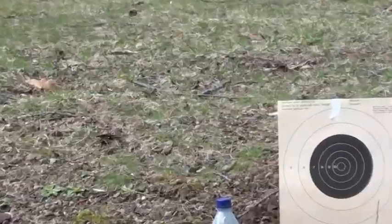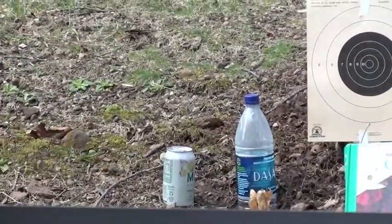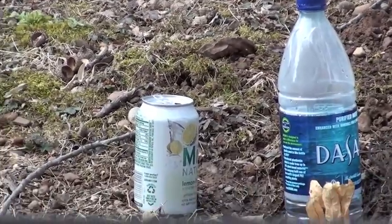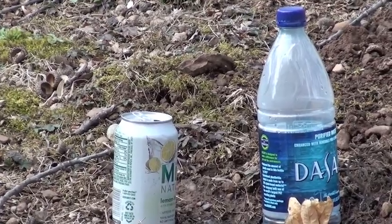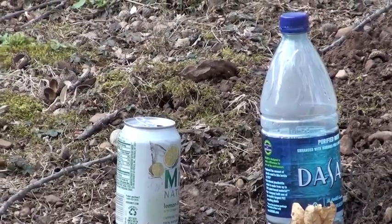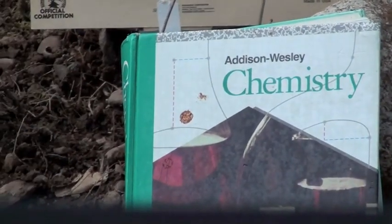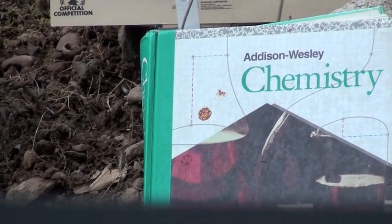I will be shooting at this target, which is on the wooden paddle. I've also got these two bottles — a plastic bottle and a metal soda can. Both the bottle and the can are filled slightly with water, so it gives them some weight and they won't be blown over by the wind. And I've got a chemistry textbook here. I will also be shooting at the chemistry textbook to test the penetration power of both air rifles.